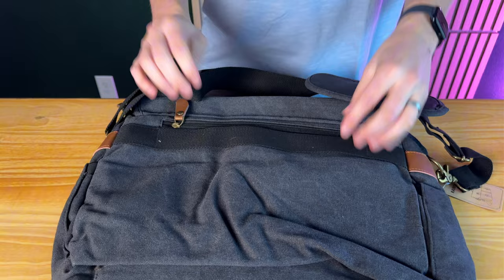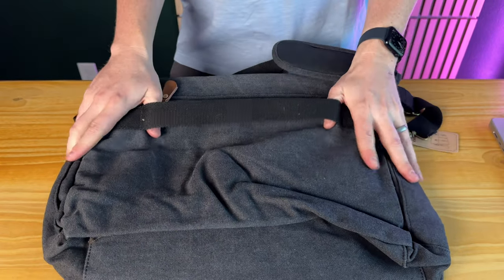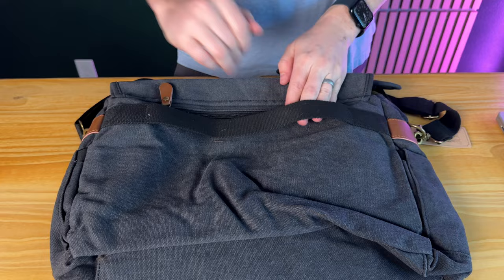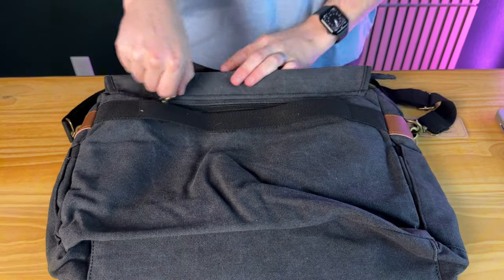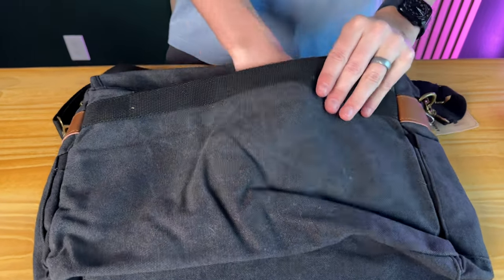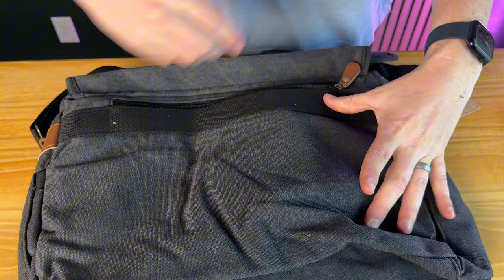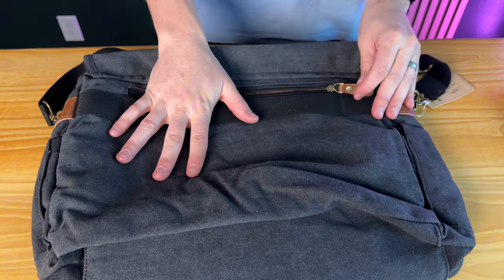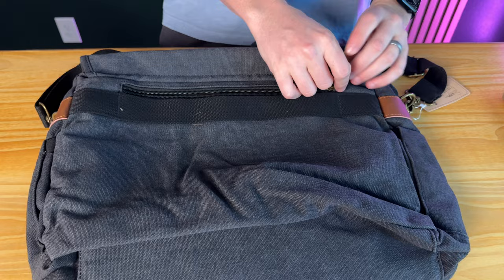Going to the back, you have this nice luggage strap — if you have a rolling suitcase you can slide the handle right in here and it keeps the bag in place. Then here you have a security pocket, so it's perfect for passports, money, things like that that you don't want to get lost.